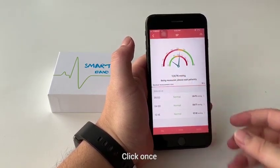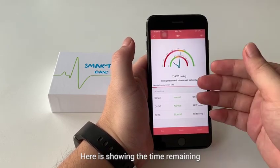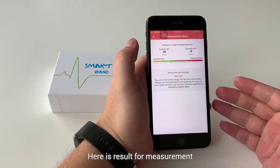Click once. Here it shows the previous data and here is the time. Here is the result for the measurement.